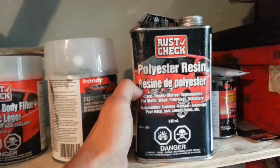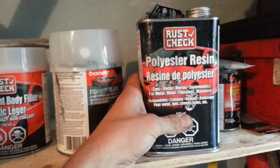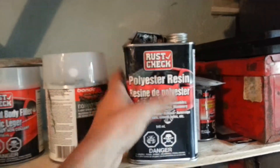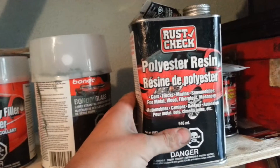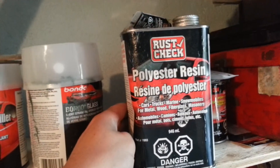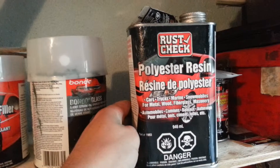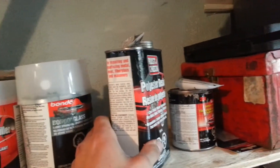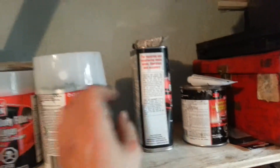I used fiberglass. First we put some steel over it just to give it a little bit of hold, and we used a fiberglass mesh with the resin. It's pretty difficult to mix. Once it's hardened, it's actually really hard, so you're really going to have to use an angle grinder to take it down if you put too much on.